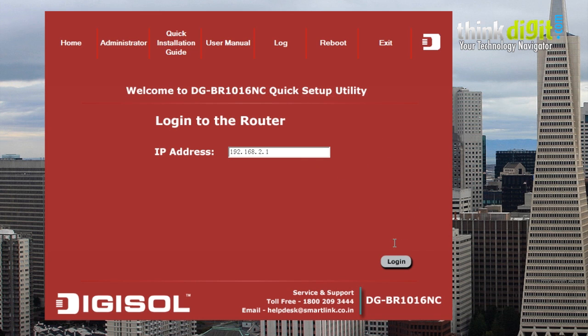So that's it. That's how you set up the DGBR1016NC Digisol router. Thanks for watching.